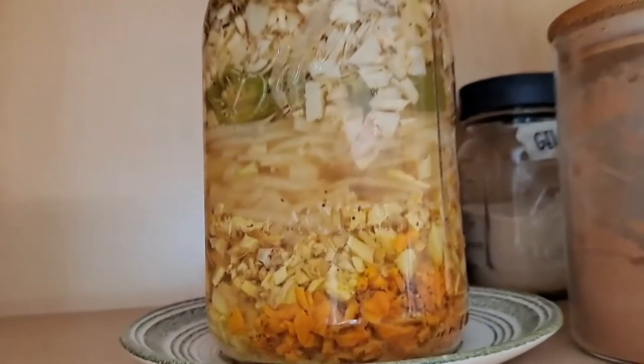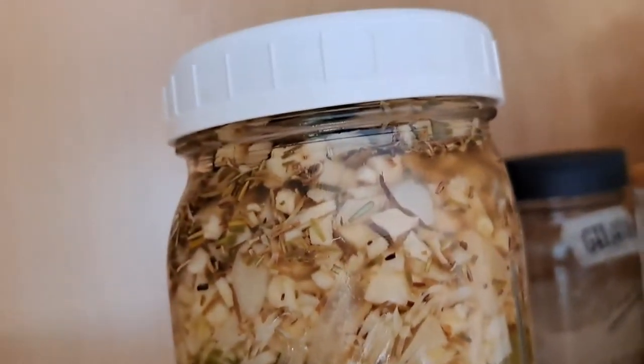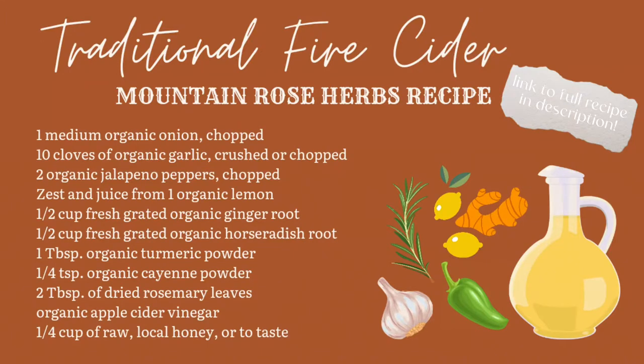Welcome back to Steady Presence Farms. I'm Ashley. Today we are making fire cider. Look at how beautiful this is. This is a healing tonic that is helpful to start a fire in your belly for digestion. It helps with immune system stuff. It's just a beautiful all-around thing to have during the winter season.